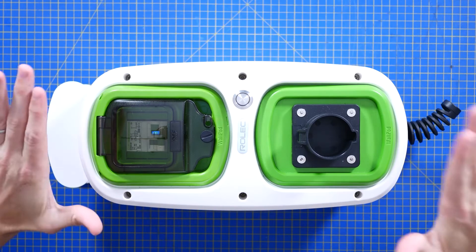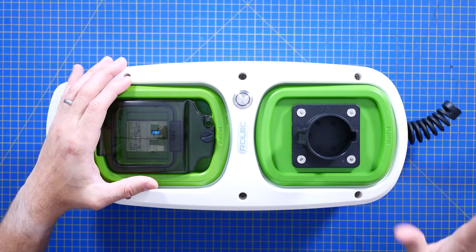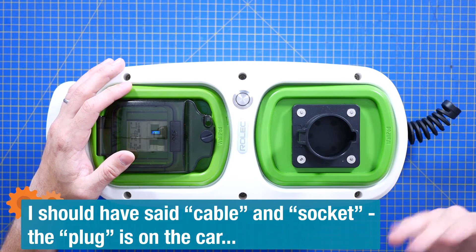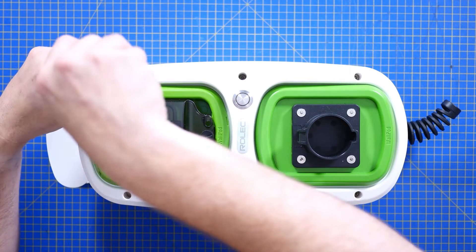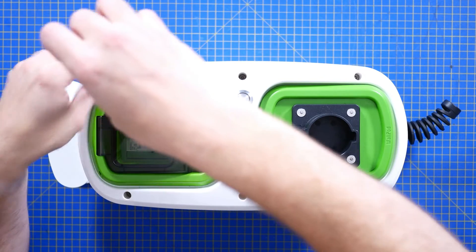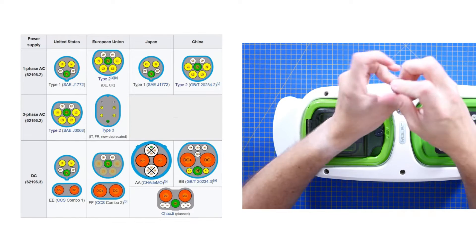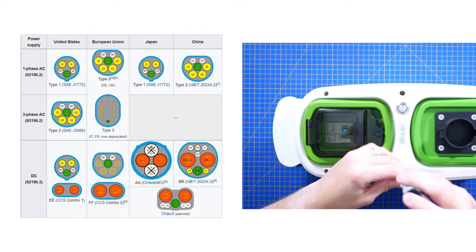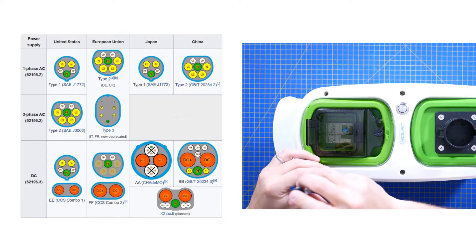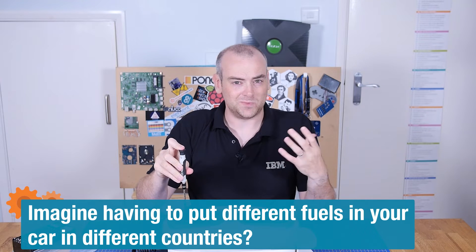For this I have what is a Type 2 charger. It was tethered, but for some reason it's had its cable and plug removed — I assume we will find out why when we get inside. The international electric vehicle charging market is a bit of a mess, with different levels, different types, different connectors in different countries. It's not like you could just buy an EV and ship it internationally — you're almost certain to have the wrong voltage, the wrong current, the wrong controllers. This is the 21st century; I thought we would be better than that now.